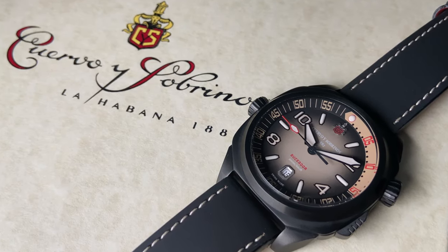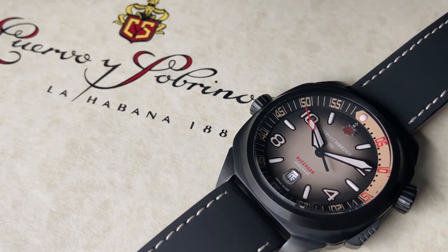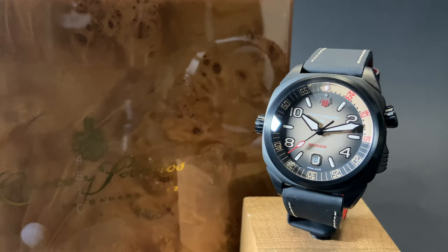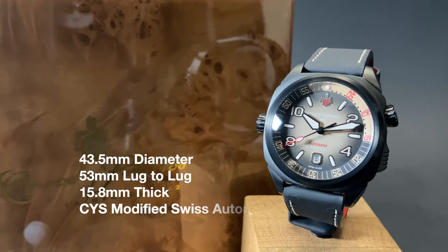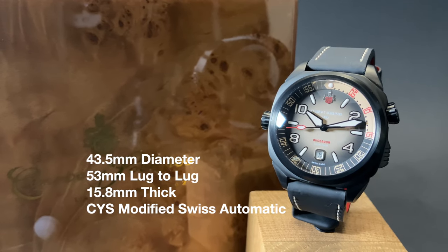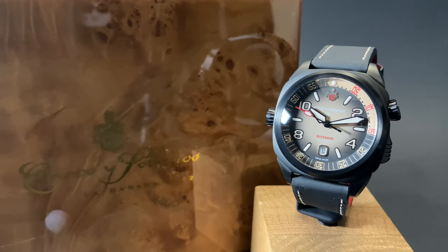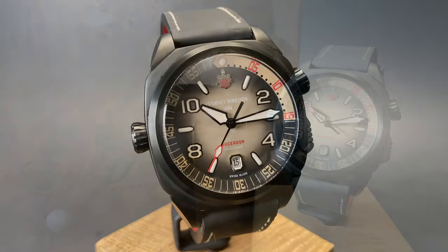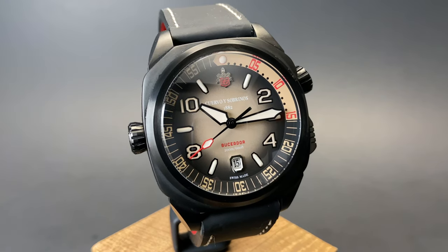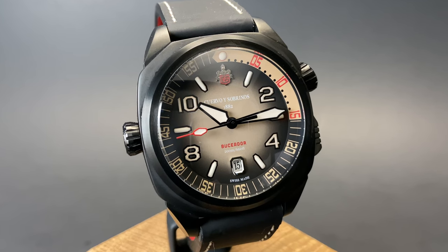This Cuervo y Sobrinos Buseador is a wonderful and unique interpretation of a classic dive watch. The watch itself is a pretty large case, coming in at 43.5mm in diameter, with a 53mm lug-to-lug and 15.8mm of thickness. It's powered by a Cuervo y Sobrinos modified Swiss automatic movement. Cuervo y Sobrinos trades in the traditional outer moving bezel for a more unique inner rotating bezel for dive timing on this watch.